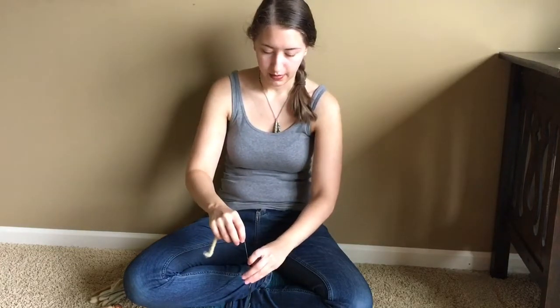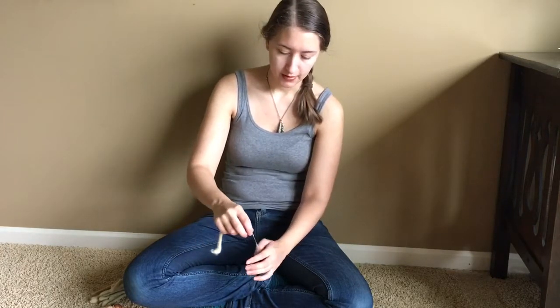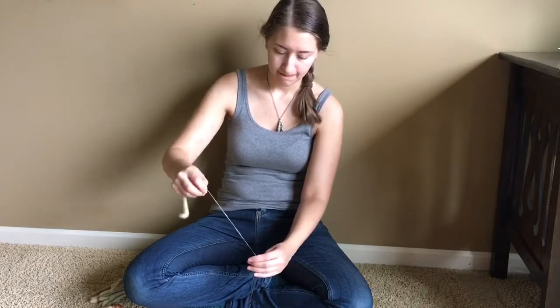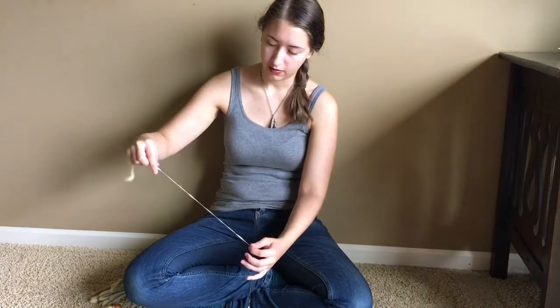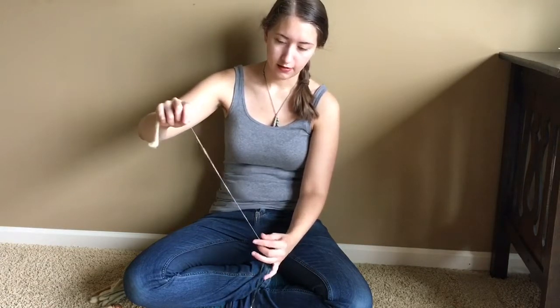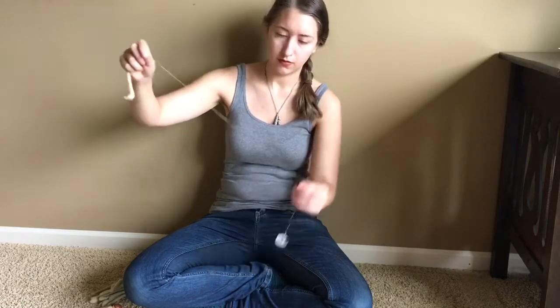Cotton, being such a short staple fiber, needs high twist to be spun. Once I have enough cotton spun that it's securely attached to the spindle, I wind it around the shaft. To spin cotton, I give the spindle a flick, draft out a little bit, then pinch and continue to pull without adding more fiber, to draft out the slubs. You end up with a pretty uniform strand of cotton.